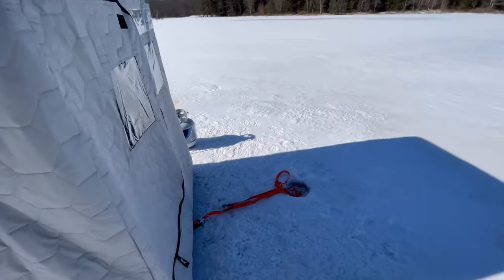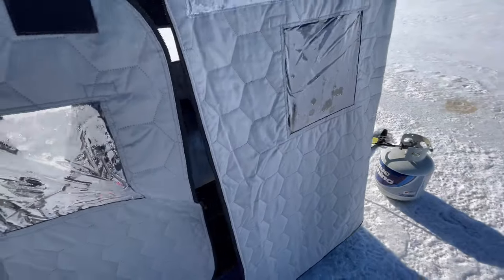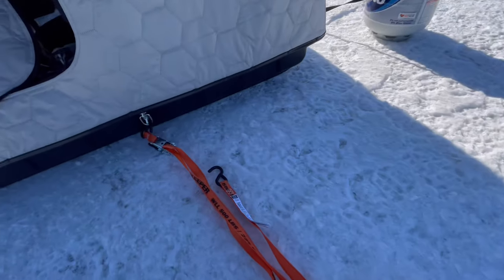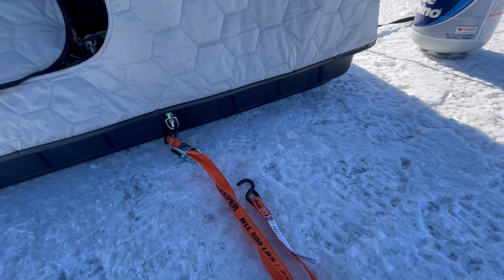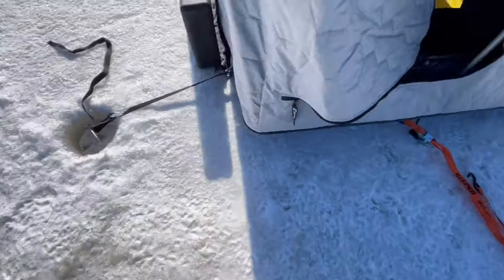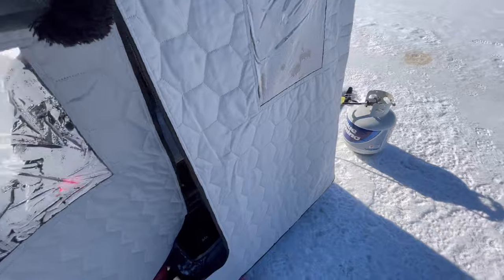Let's go back outside. There's also a back door here, as you guys can see. Once again, very spacious. I made these DIY little hooks to kind of clamp it down so if it's windy, it doesn't fly away. So far I can't complain.